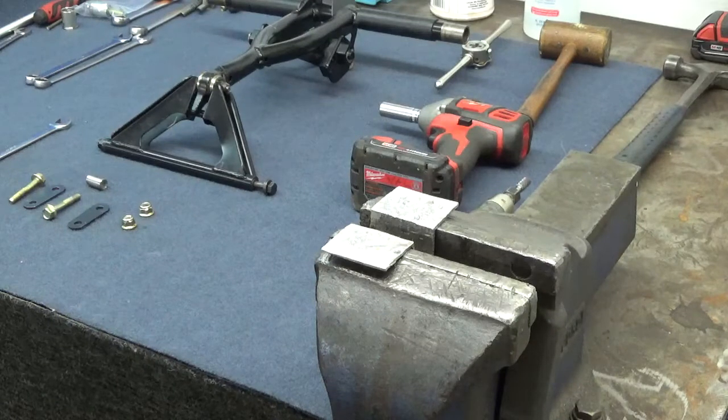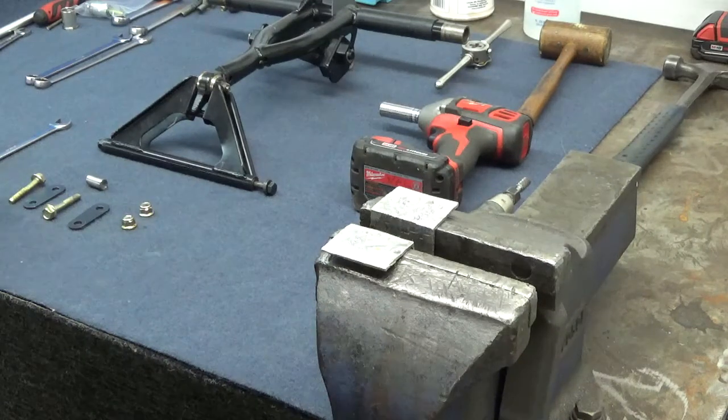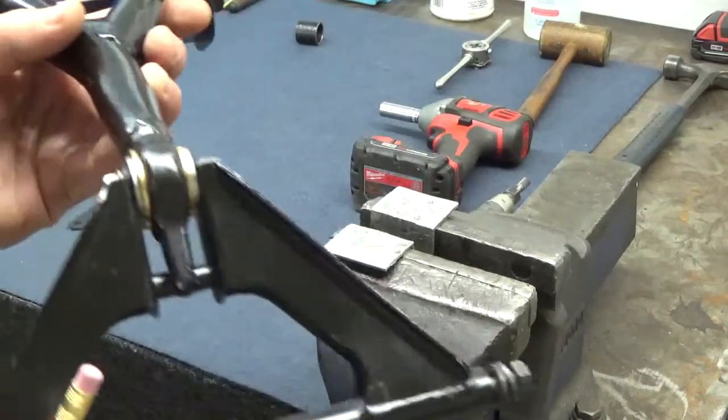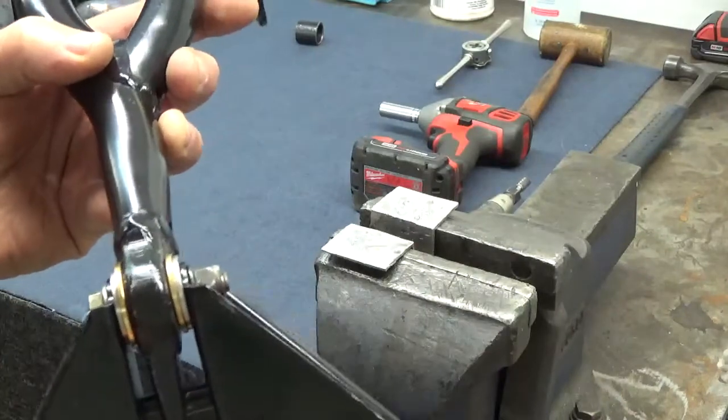Good morning. This is Val from Mainway Solutions. We're working on a T-Motion rear arm. This is out of a 2017 Free Ride.